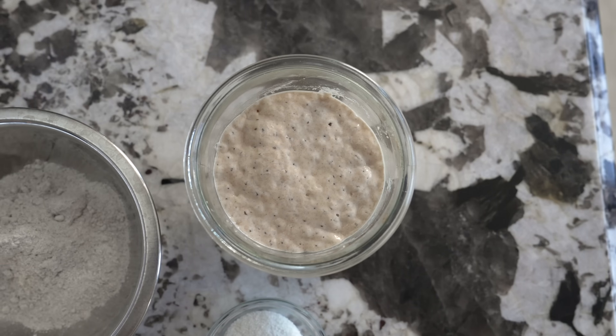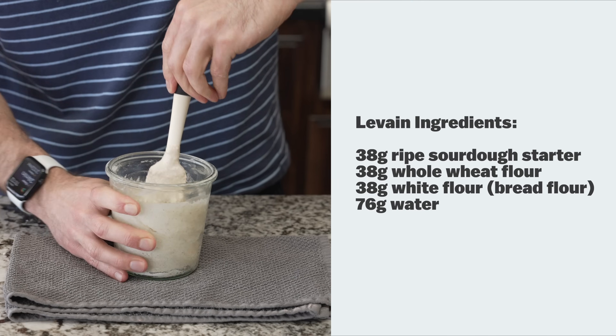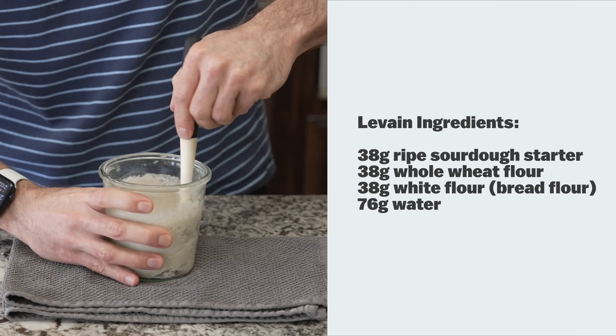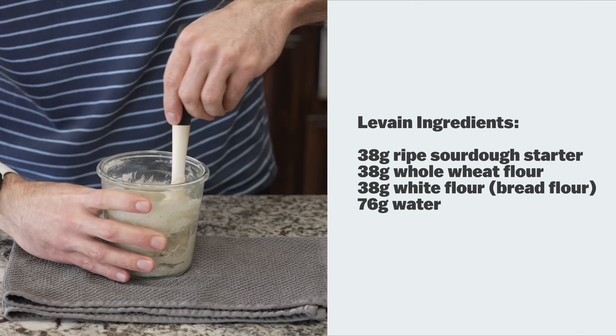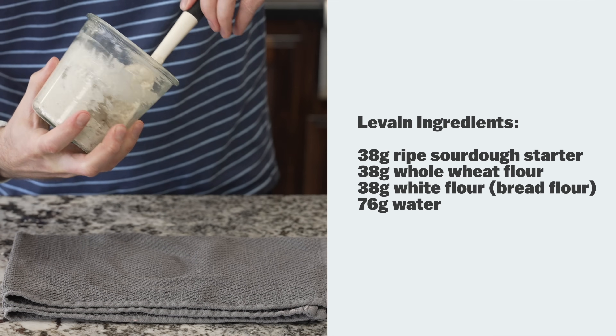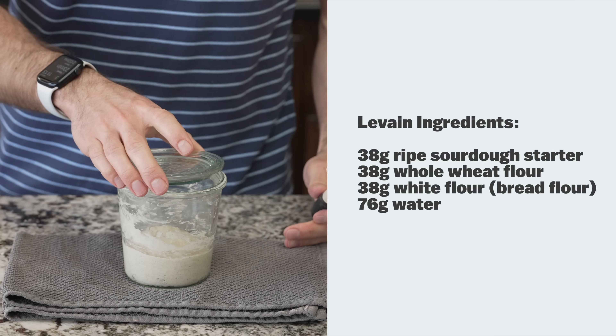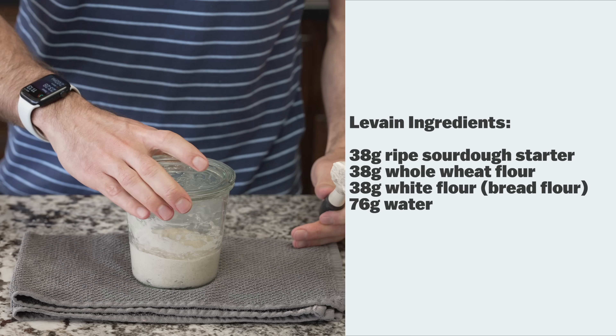Our levain is our pre-ferment. When your sourdough starter is ripe in the morning — usually when you'd give it a feeding — we're going to mix it together. To that jar, add 38 grams of ripe sourdough starter, 38 grams of whole wheat flour, 38 grams of white bread flour, and 76 grams of water. Mix all those ingredients together, loosely put the cover on top, and give it a good five hours to ferment at warm room temperature.